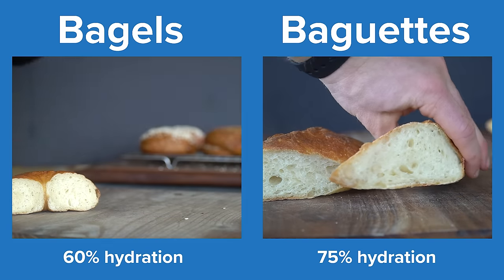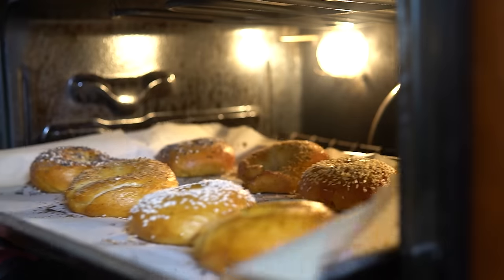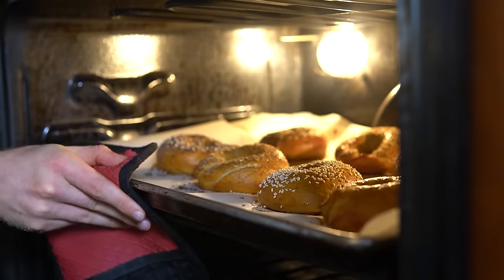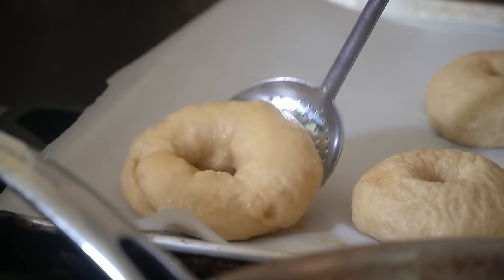How about that cooking method? After proofing, bagels are dropped into boiling water and then baked. Why are they boiled first? When the bagels are dropped into the hot water, it hydrates and gels the starches from the flour on the surface of the bagel.